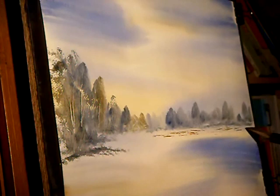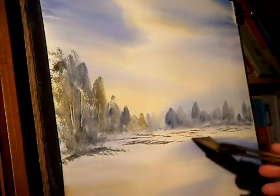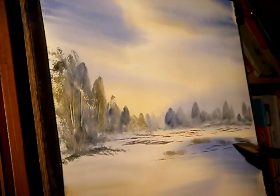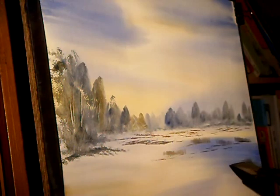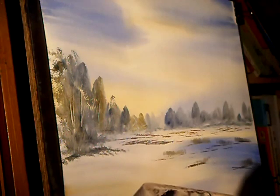A little bit darker. Just keep varying it. Remember they need to be bigger the closer they get to us. Now there's a big one over here — a big bush — so I'm mixing all three: raw sienna, burnt umber, ultramarine. Fairly dark because it's closer.